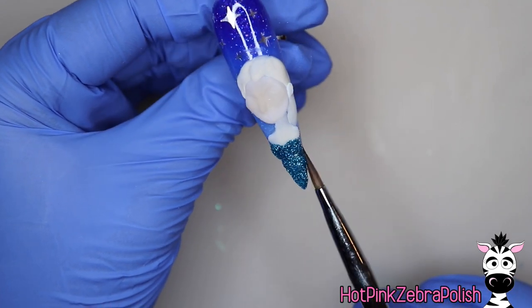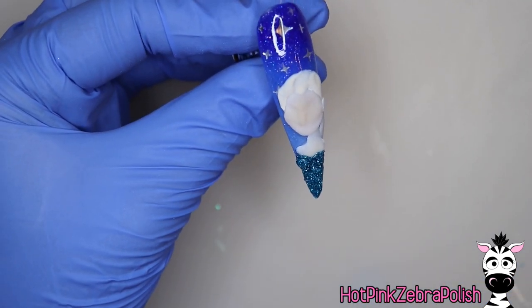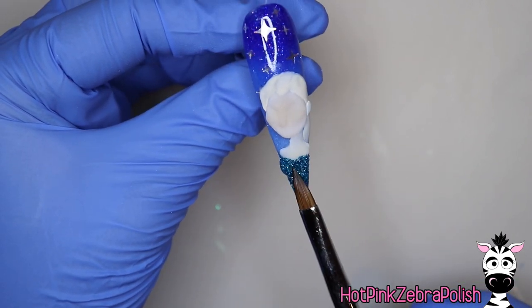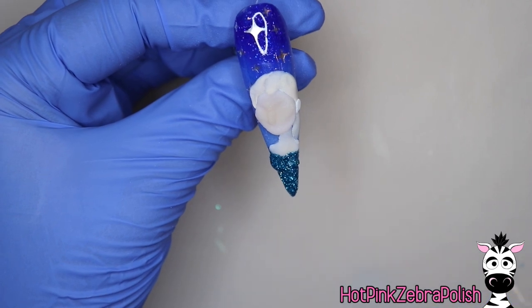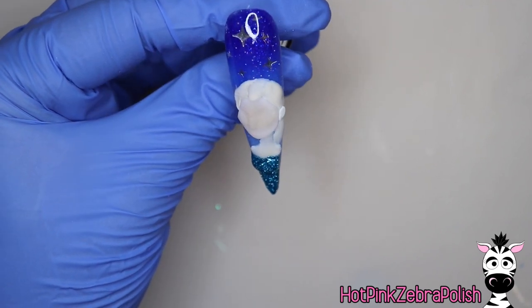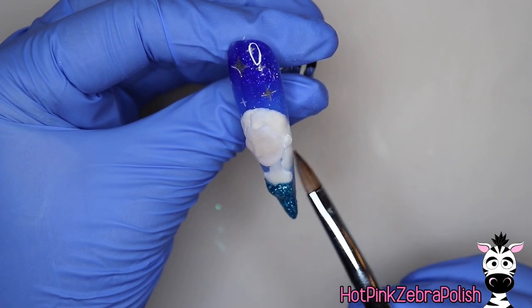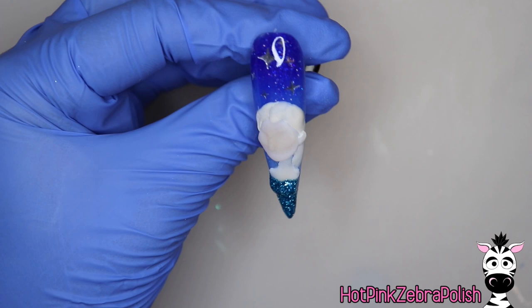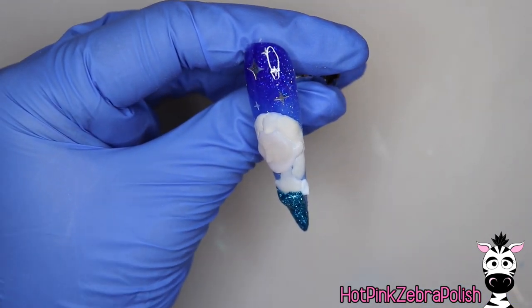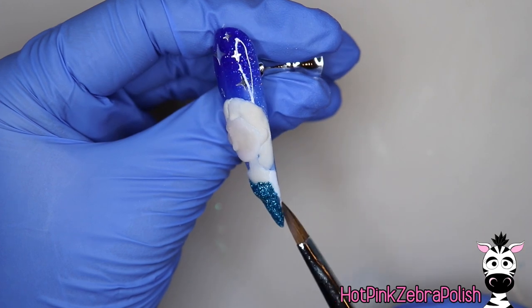I'm going to use that glittery teal to sculpt the dress — it gets really stuck in my brush too, but sometimes you just have to deal with the glitter for the end results. Something my husband would definitely not understand — those people that have irrational fears of things? His is glitter. If glitter is anywhere near him he has a panic attack and has to go take a shower. You'd wonder how we could possibly be married — I'm a nail artist who spends 90% of my working day with glitter and he can't stand it. But a little glitter here and there isn't going to hurt anybody.